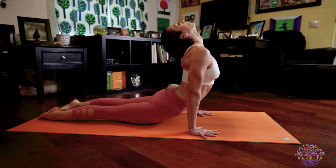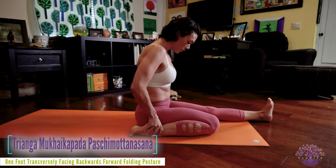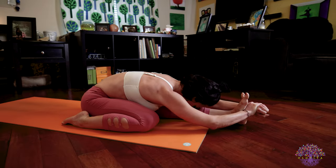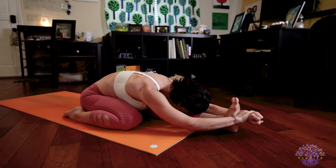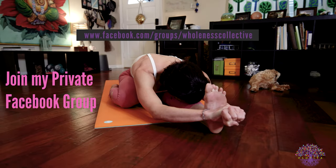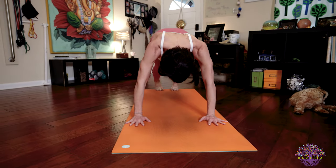Inhale, upward facing dog. Exhale, downward facing dog. Look forward and jump into Trianga Mukhaikapada Paschimattanasana, jumping through with your left leg stretched out in front of you and your right leg bent back behind you. Ground your sits bones, lengthen your spine. On your exhale, fold out over your straight left leg. If you're taking the full expression, you are binding your right hand around your left wrist, which is over your left foot — think of pushing your foot into your bound hands as you push the top of your right foot down as well as your right hip. Breath is strong, bandhas are active. Inhale, lengthen. Exhale, release. Jump back — Chaturanga. Inhale, upward facing dog. Exhale, downward facing dog.